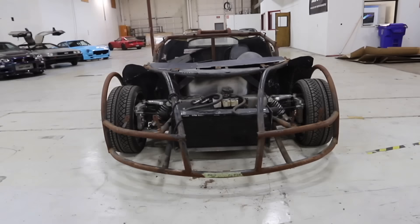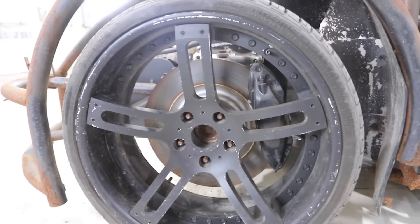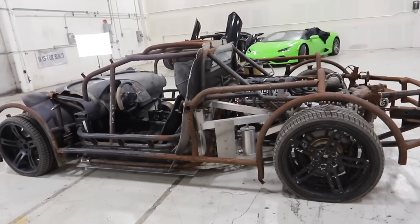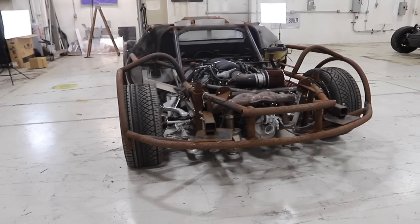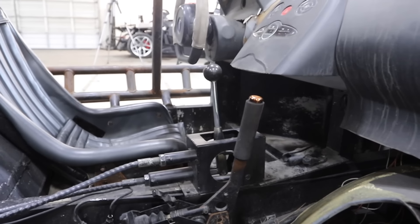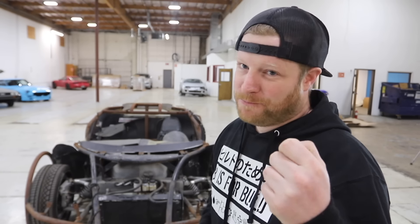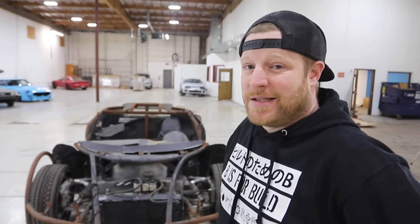Bugatti! So it played a Bugatti in the movie, but it was a replica Bugatti — because they don't crash million-dollar cars just to get a two-second scene in a movie, thankfully.